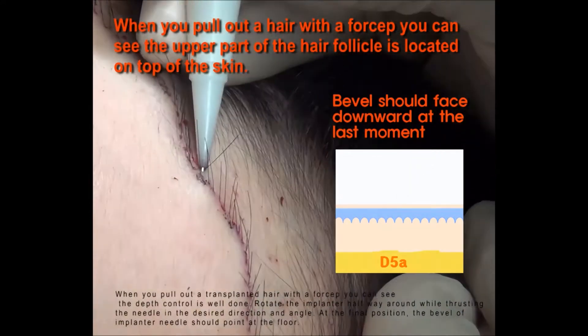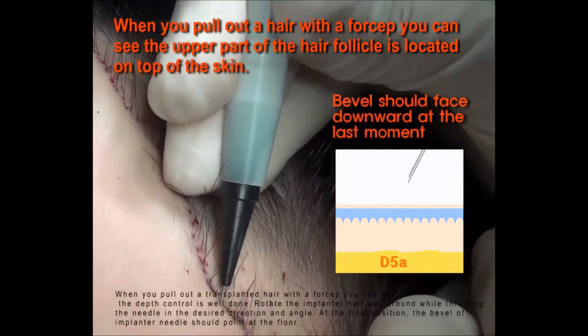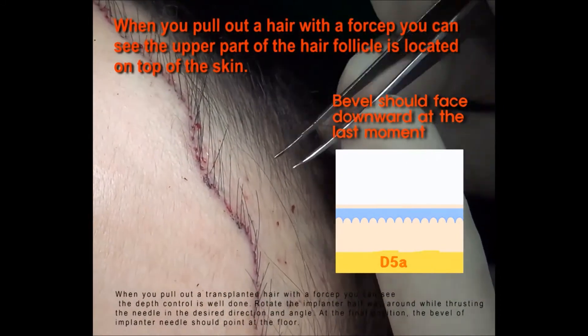Rotate the implanter halfway around while thrusting the needle in the desired direction and angle. At the final position, the bevel of the implanter needle should point at the floor.